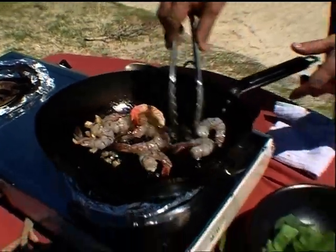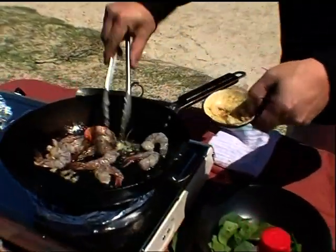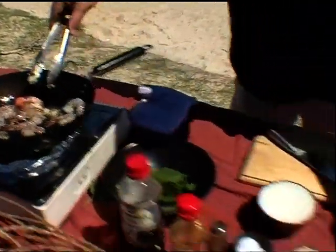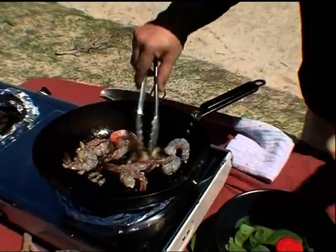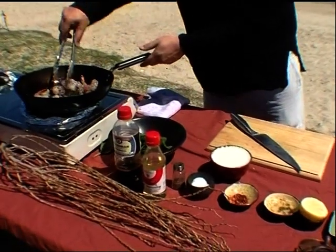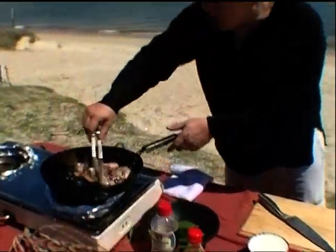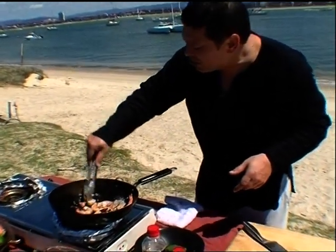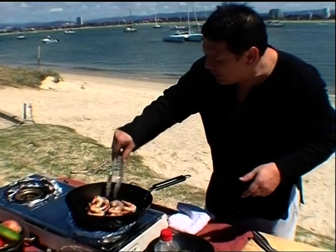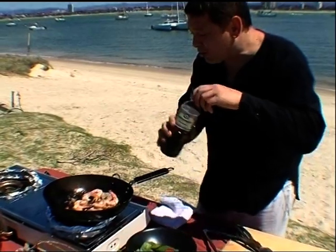This is when we start to add the rest of our ingredients: a smidgen of garlic, chili. Give that a quick stir in. The smells are incredible — the palm sugar is starting to melt and coat the prawns with that distinct sweet taste, which is exactly what we're after. Next, a bit of kecap manis soy sauce.